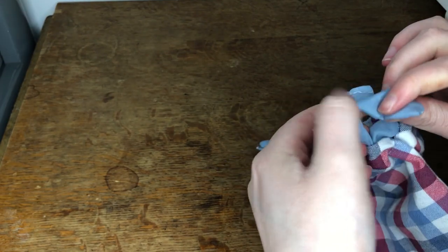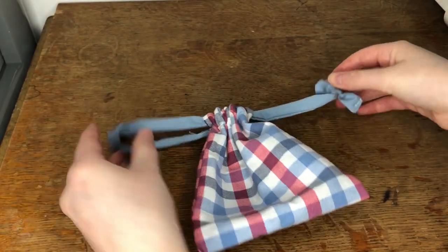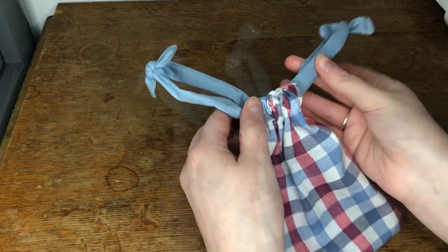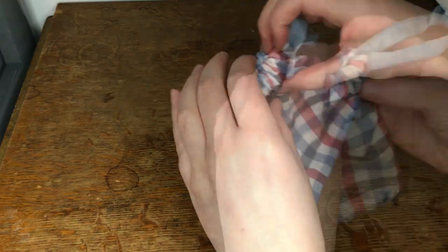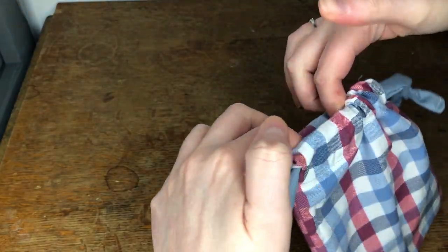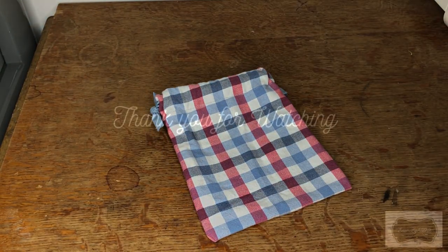I then tied the ends of the drawstrings together on each side of the bag. Once I'd done that the bag was complete and this is how it looked. I was really pleased with how this turned out and the measurements for these bags can be adjusted to make them as big or as small as you like. Thank you for watching and I'll see you in the next video.